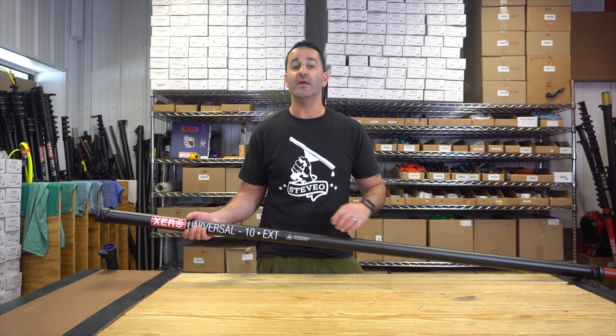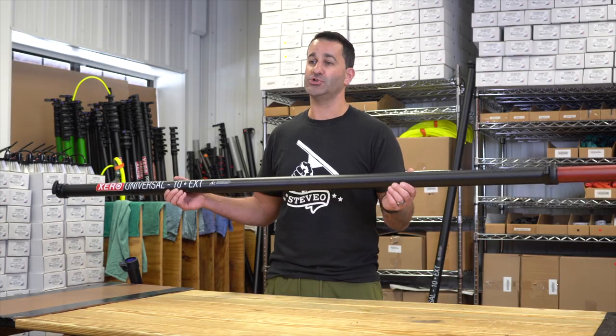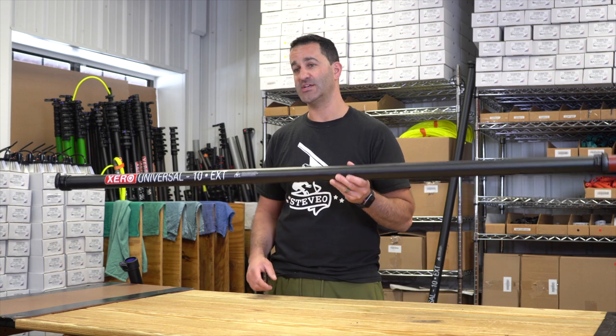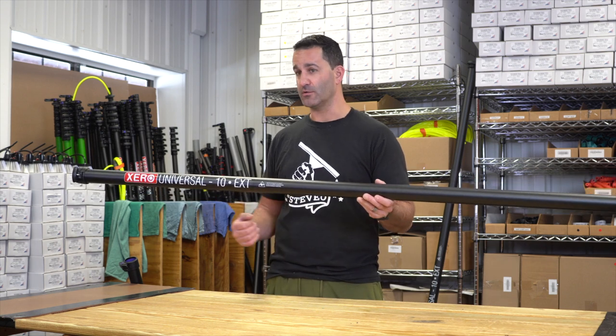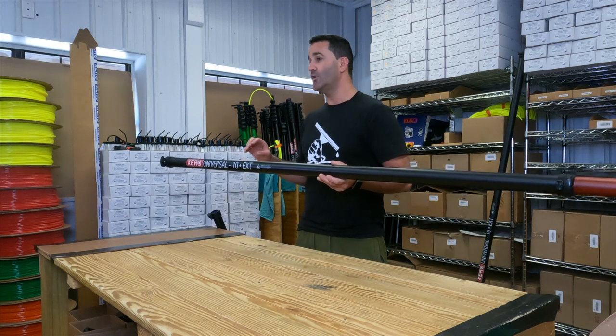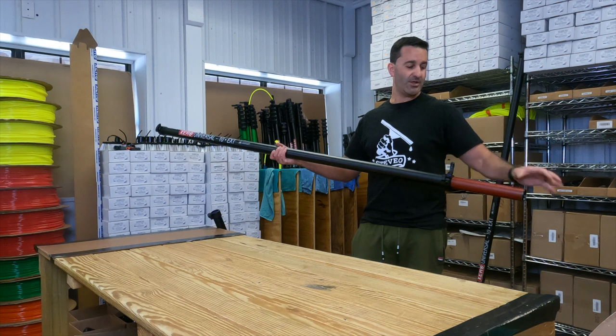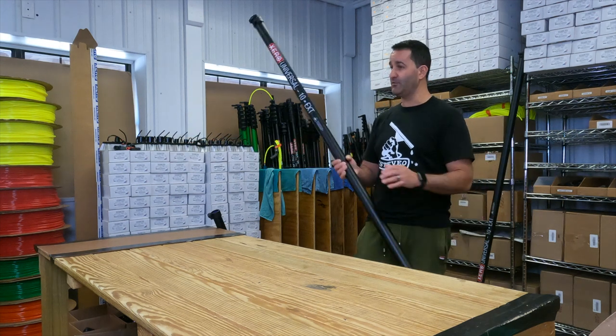Alex from windowcleaner.com here. This is a zero universal extension. I'm going to show you how to install the universal extension on a zero water fed pole. The zero universal extensions — whether it's this red labeled, the high mod, or the destroyer plus section — measure 10 feet when fully extended.